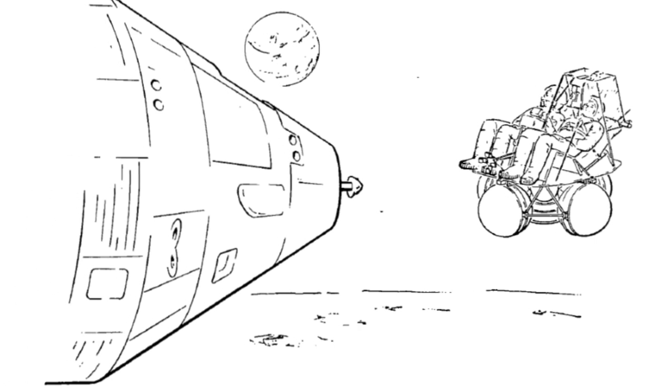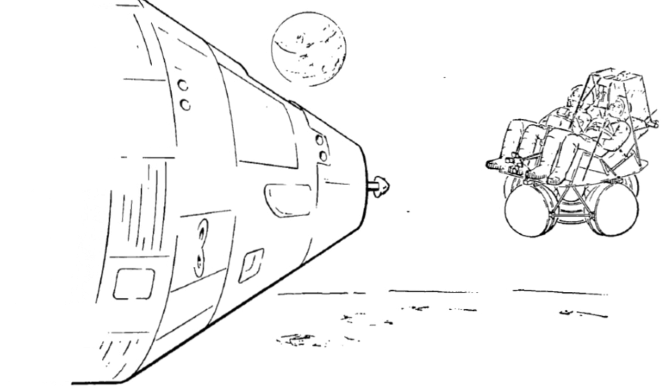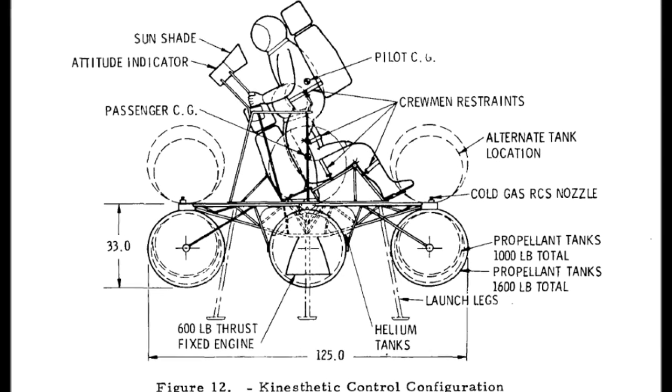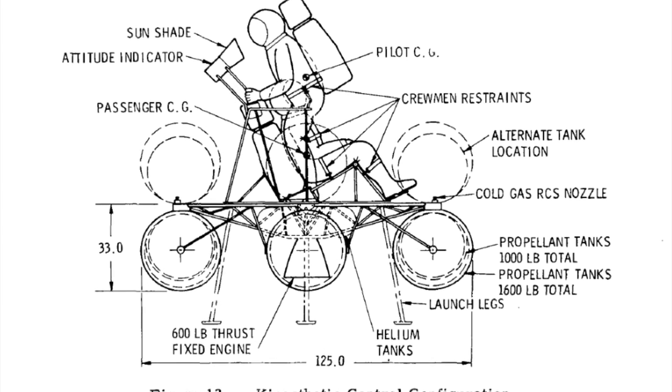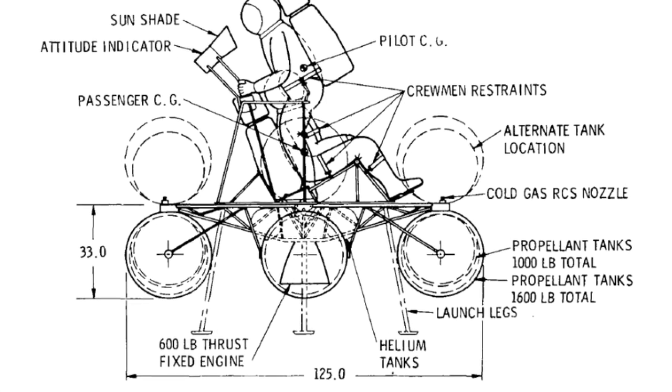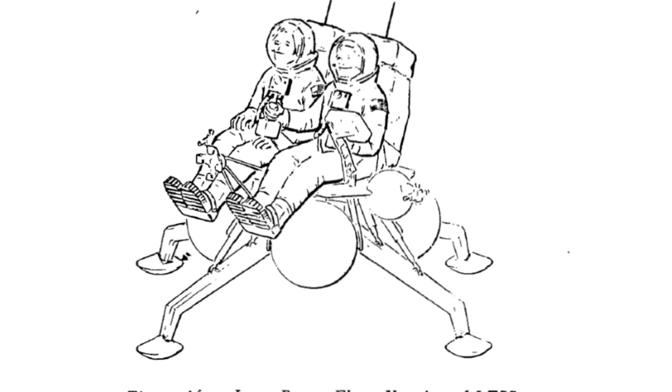In an effort to keep the mass budget as low as possible, there wasn't any room for a computer or an altimeter, so they would basically fly a trajectory based on stopwatches and pitch angles. They would thrust for a certain time at a certain angle and then change the angle.